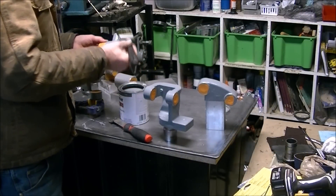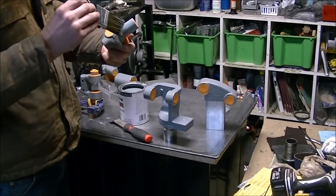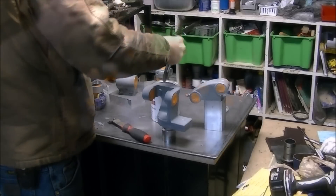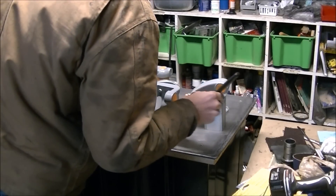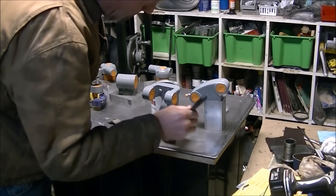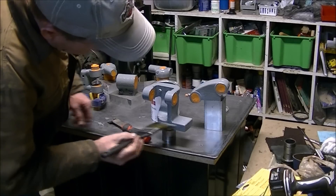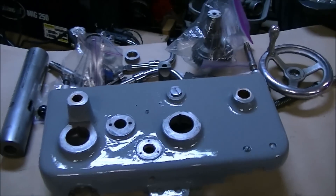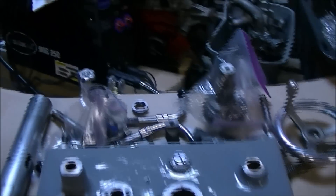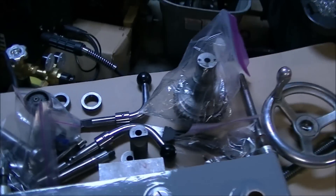After getting everything masked off, it was time for painting — lots of painting. Adam Booth mentioned in one of his videos that he does not like to paint machinery, and I have to agree with him. It's not my favorite thing to do with machines — I'd rather make something with them. But I've got to admit, once they're cleaned up and painted, it is nice. Here's the apron after the bondo and paint are on it. I just wish someone else would do it for me.